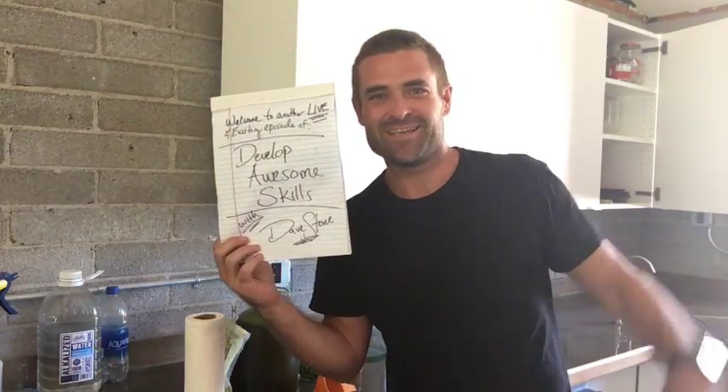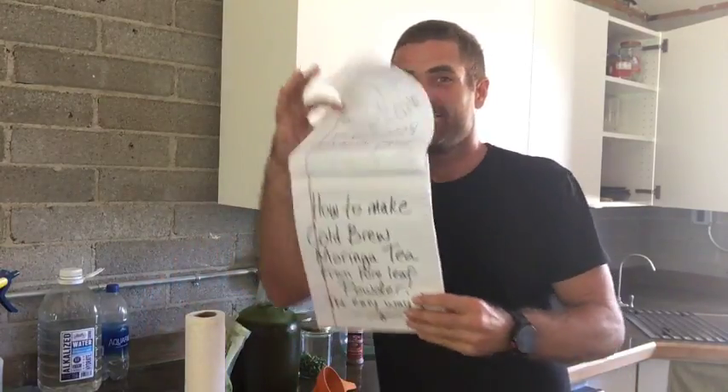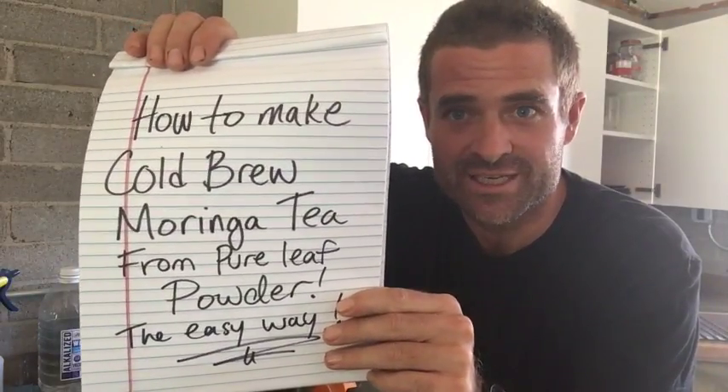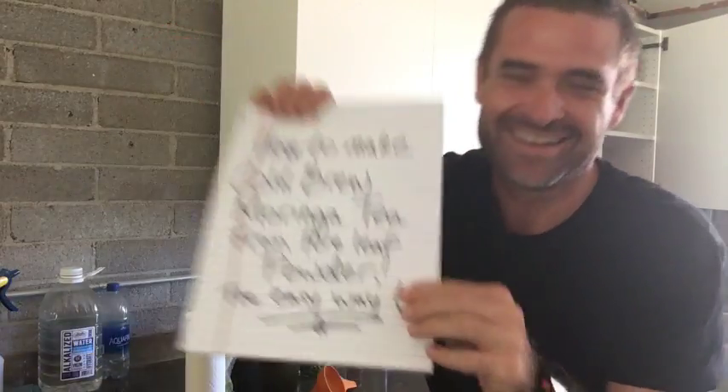What's up YouTube family? It's Dave Stone again with another exciting and live episode of Develop Awesome Skills. Today we are going to be doing a video on how to make cold brewed Moringa tea from powder — the easy way.